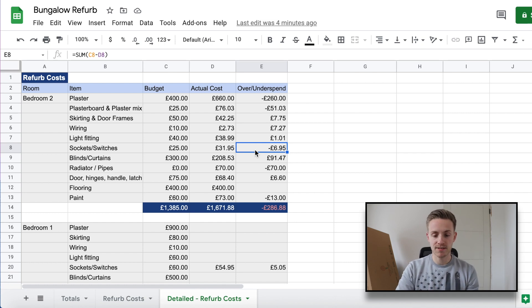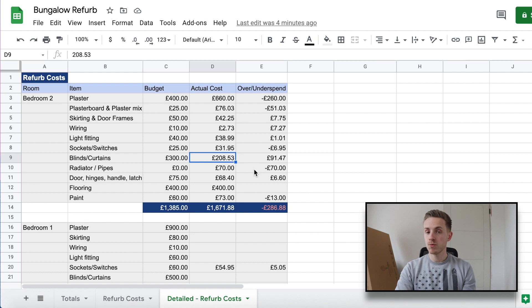Sockets and switches came in slightly over budget, but they look really nice in matte black and it was worth the extra money. Blinds and curtains are on the way, so I can't fully vouch for their quality yet, but within the budget we think they'll look really nice and match the other features in the room — saving us £91 on that cost line. Radiators I hadn't budgeted for because I thought I could upcycle the existing ones, but it's looking like I'll need to purchase new ones — so that's £70 I hadn't planned for.